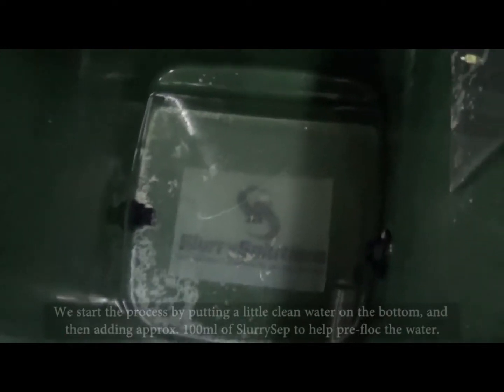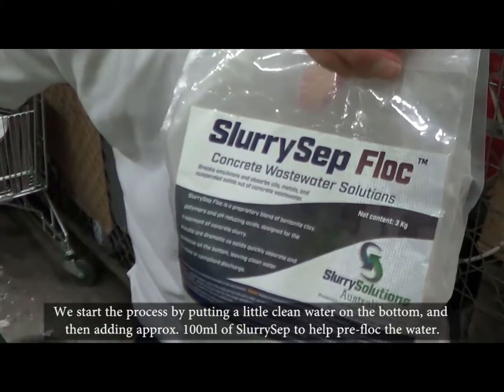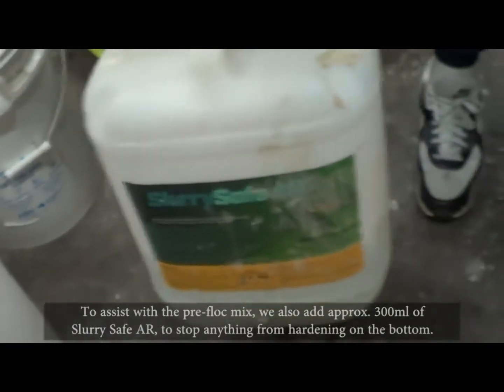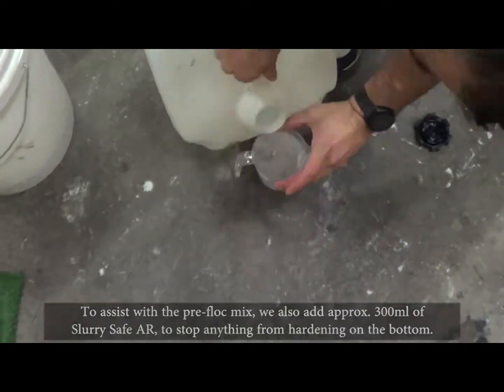We start the process by putting a little clean water on the bottom and then adding approximately 100 ml of slurry-safe to help pre-flock the water. To assist with the pre-flock mix, we also add approximately 300 ml of slurry-safe AR to stop anything from hardening on the bottom.